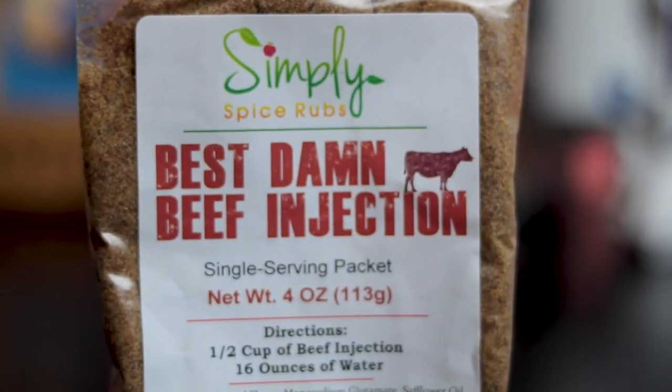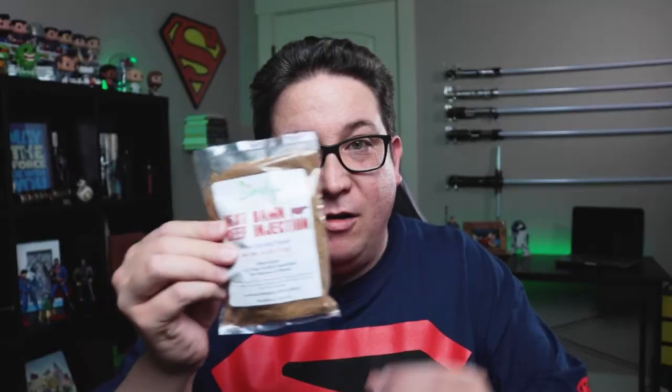Let's open this thing up, see what they sent me this month and what I can use on my fancy meats. Best Damn Beef Injection. The recipe card tells you how to mix all this up with water and stuff like that and then you inject it into the beef.